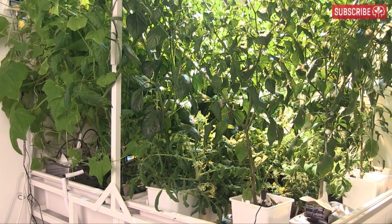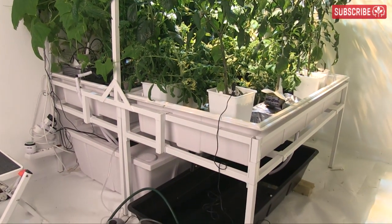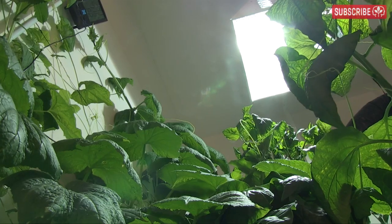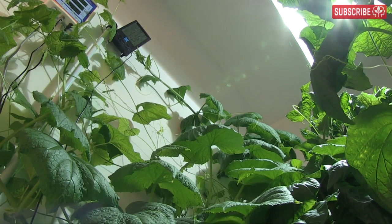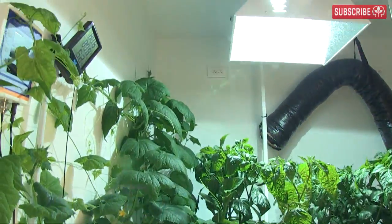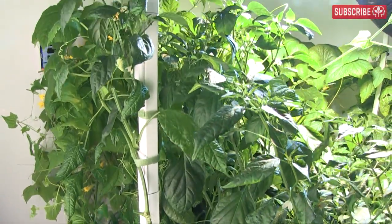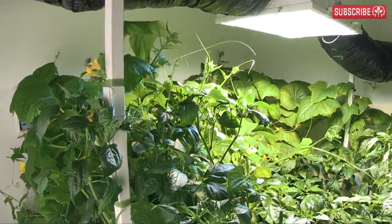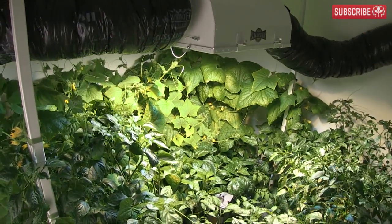First point: plants drink more water than they eat food. As well as transporting nutrients, water acts as a plant cell coolant, with up to 95% of it simply being transpired away through the leaves back into the air. As a result of all that transpiration, nutrient solutions tend to become more concentrated in recirculating hydroponic systems over time, especially trace elements.